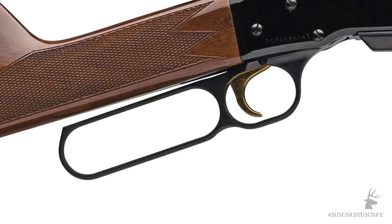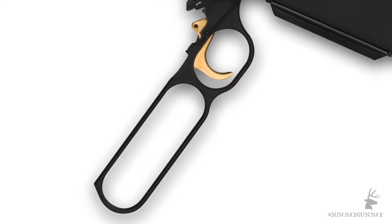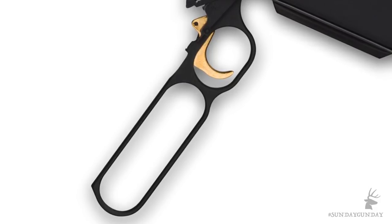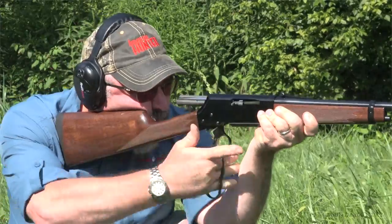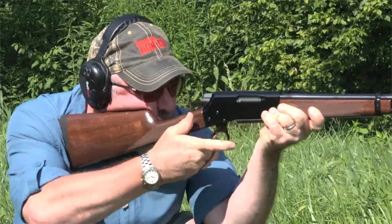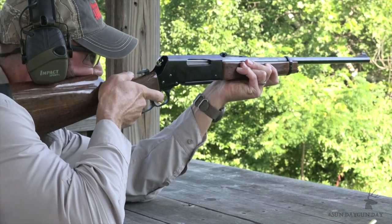One of the things hunters have always liked about the BLR is the lever and trigger design. The two move together when the action is cycled, which prevents pinching a finger between the lever and trigger. Some hunters claim the BLR is faster to cycle than other lever guns because of this design. That may be open to debate, but the BLR is certainly one of the smoothest cycling lever action rifles ever to hit the woods. The Lightweight 81 has a great trigger for a lever gun — the one in this example breaks very cleanly at a little more than four pounds.